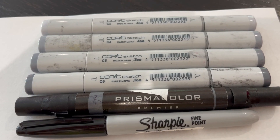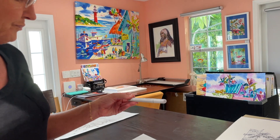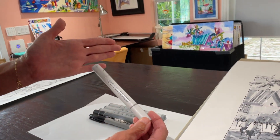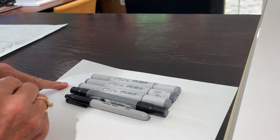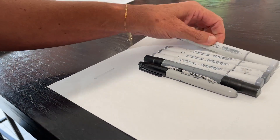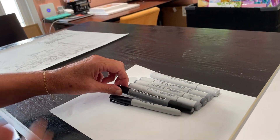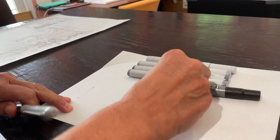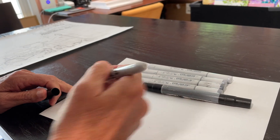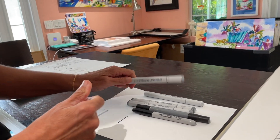These are the kinds of markers I use to do the value sketch. There are quite a few different brands; lately I've been using Copic Sketch markers. They range in value from darkness to light — for example, this one is 20% gray, which is very, very light. Then I also have 40% gray, 60% gray, and there's actually a range from 1 through 12. On the light end we've got 20%, and on the dark end we've got a black Sharpie marker, with many different values in between.